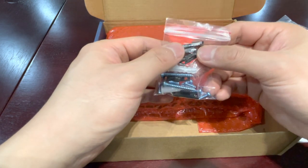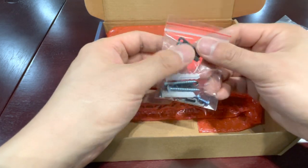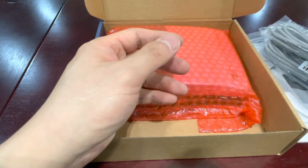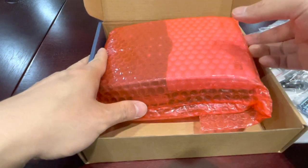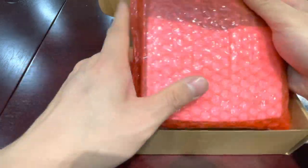Here are some parts to fix the controller to the wall, and some plastic parts to fix the cables — the power cable and the sensor cables. And this is the controller.